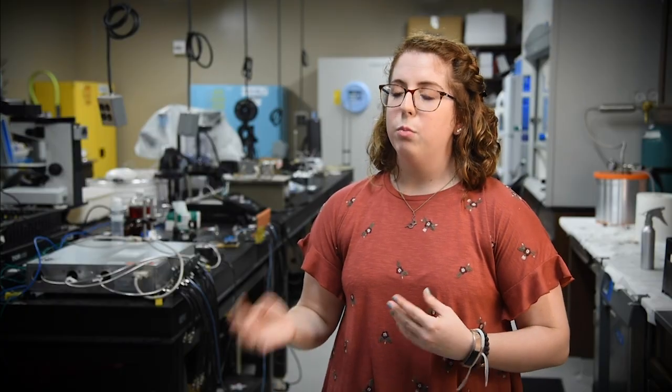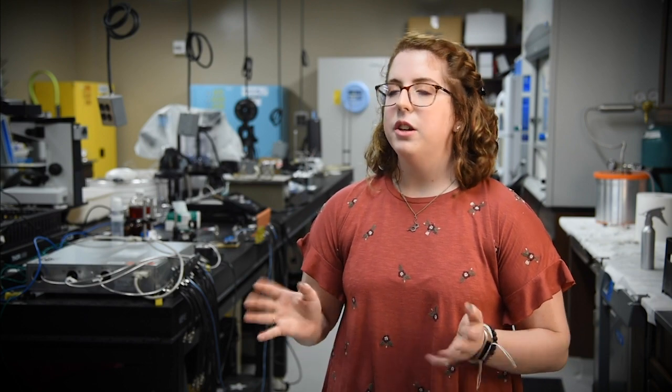By turning that into filament for 3D printing in a biomedical engineering lab, we'd then be able to turn it into prosthetics, orthotics, assistive technology devices, and other things to be used around the lab.